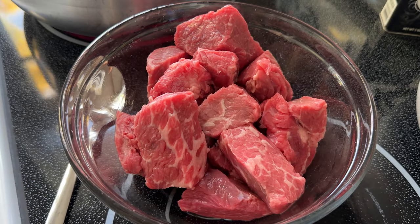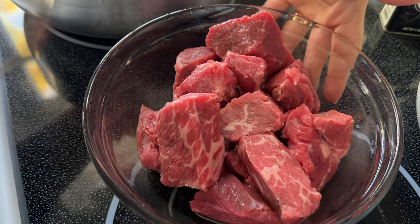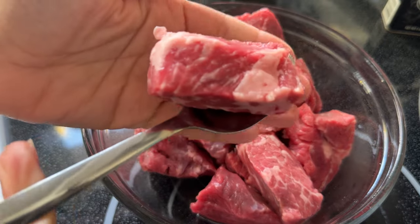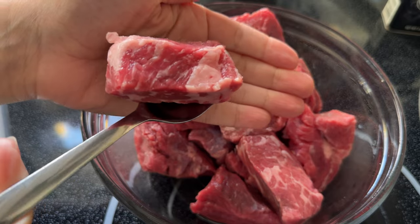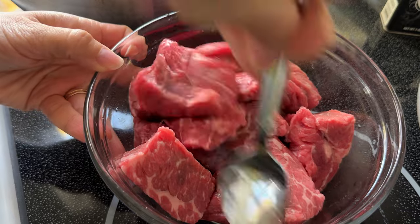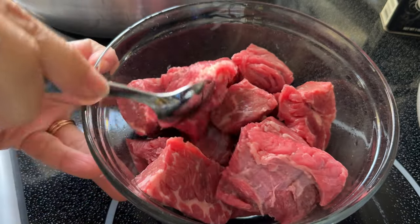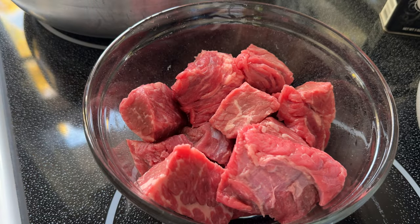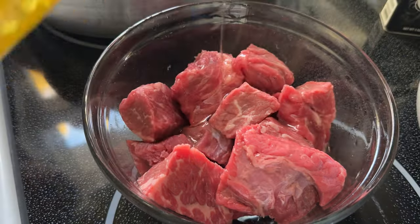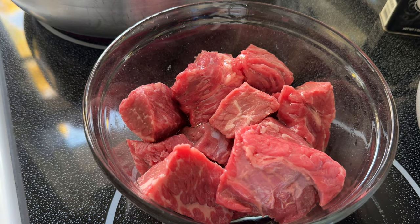Jumping right into it, I have here a pound and a half of beef, cut up into some pretty chunky pieces. This is chuck roast. I love chuck roast for beef stew because it's so flavorful and tender — you can see all that marbling of the fat, and that's what gives it really good flavor. However, if you want the leaner kind of beef, I suggest using sirloin beef; it's still going to give you good flavor and be a little leaner.